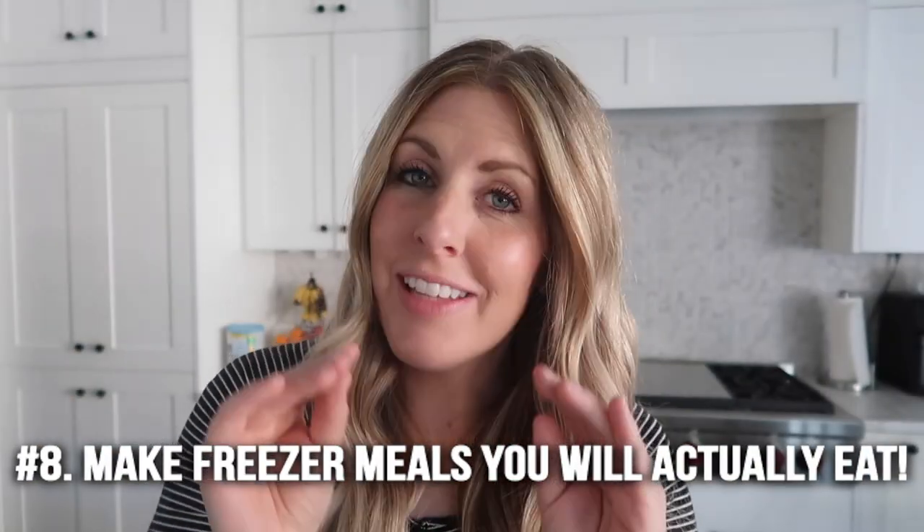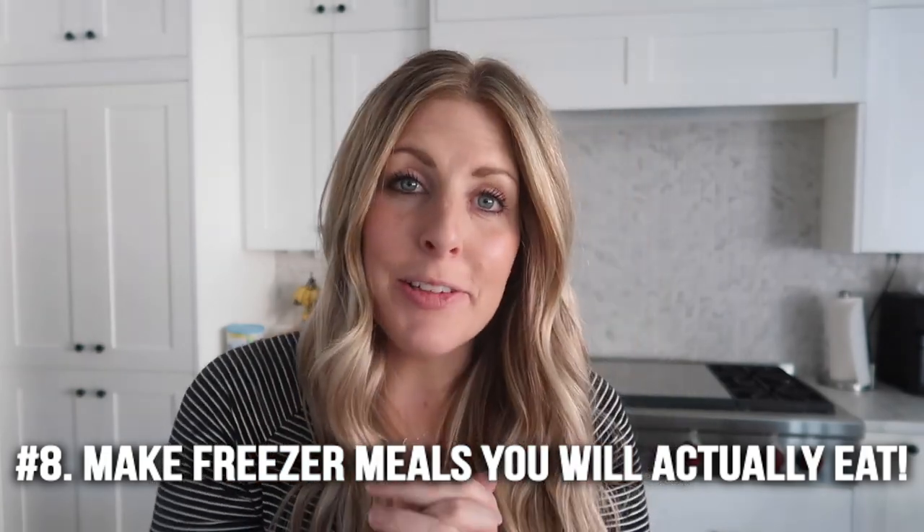I like to write both the instant pot and slow cooker cooking times so I know, depending on the day, which method I can use. It just makes life a little bit easier when you label, and like I said, keep a running list of all your freezer meals — it will make a world of difference.